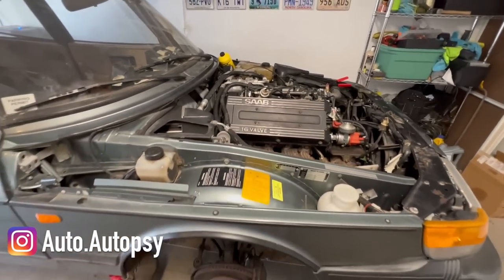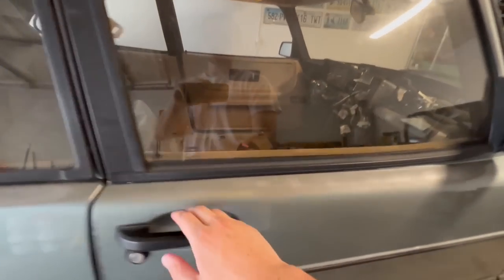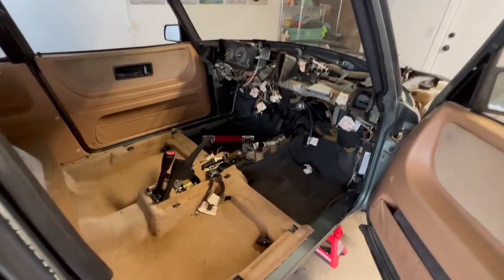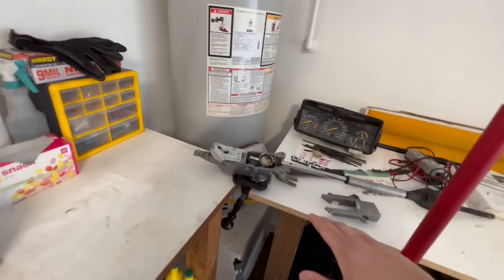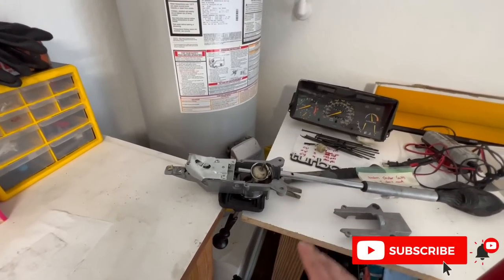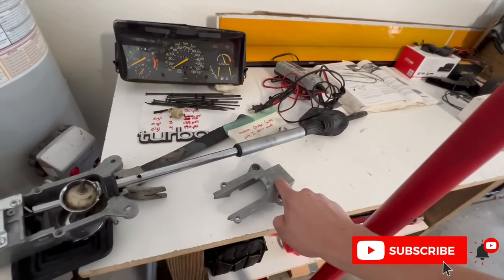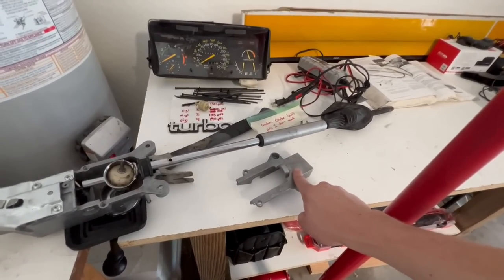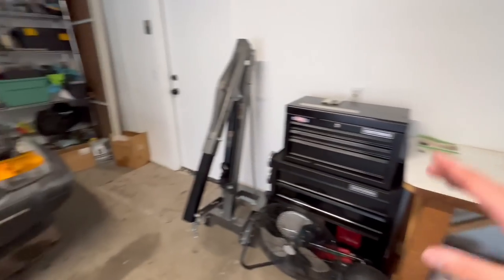In this video there are a few things we're tackling. First off, we're going to get started swapping the manual shift linkage and gear selector into the car. The automatic stuff is all removed and we were in progress mounting the manual stuff to the gear selector housing. I ran into a problem — long story short, this bracket is different on the automatic versus the manual, so I'm ordering a new one as I'm filming this. This video will be filmed over a couple of weeks.